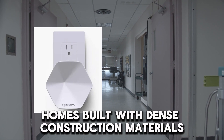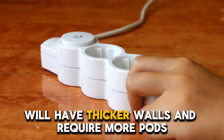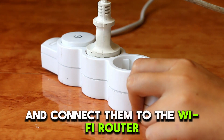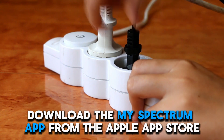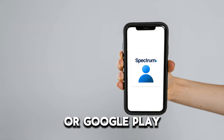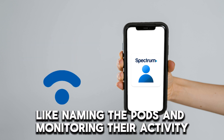Homes built with dense construction materials will have thicker walls and require more pods. Plug the pods into electric outlets and connect them to the Wi-Fi router. Download the My Spectrum app from the Apple App Store or Google Play. Use the app to manage the Wi-Fi network, like naming the pods and monitoring their activity.